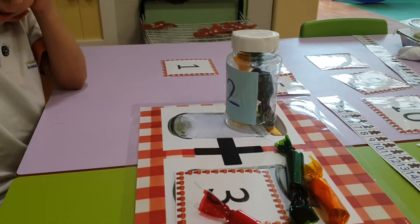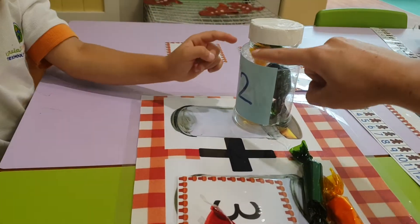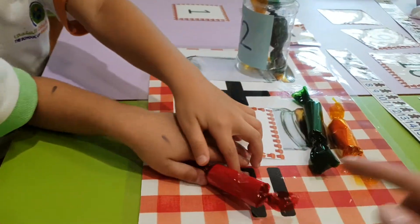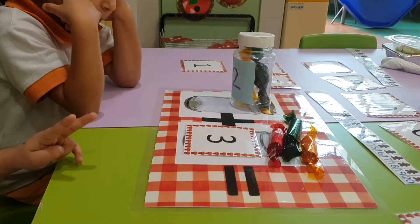What number comes after two? Three. Okay, so put two in your head. Let's touch them. Ready? Two — three, four, five. How many sweets do I have altogether? Five. Well done. We are counting on from a number.